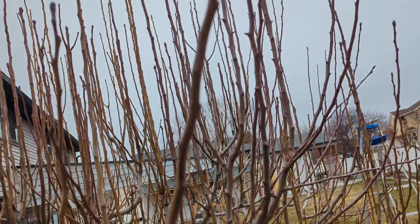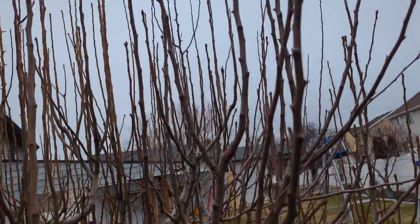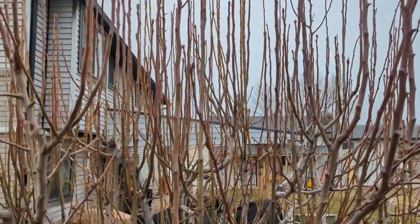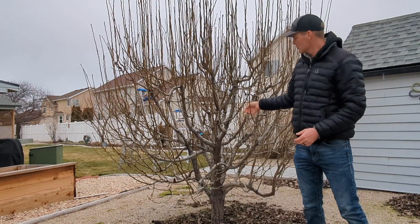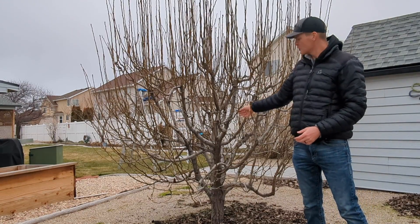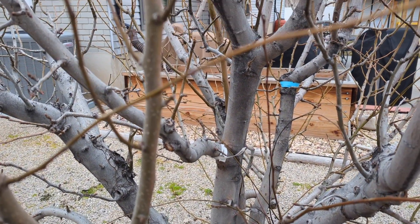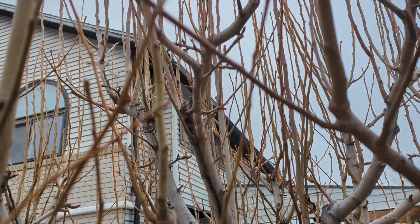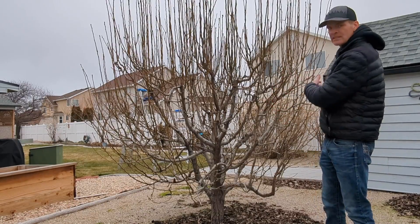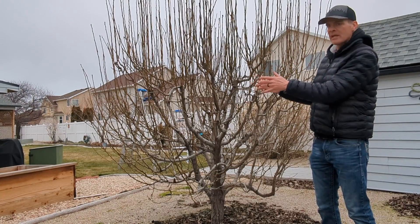There's not much I can do other than just be aggressive every year. You'll see how we will just go ahead and remove the majority of the new growth. The pears grow fruit on some of the spurs on the older interior branches, so it's very important to just get rid of all these water sprouts. Make room for the fruiting wood, and I'll just keep being aggressive on the southwest side and be less aggressive on the northeast side.